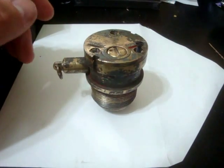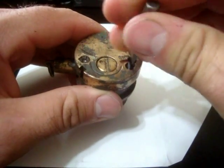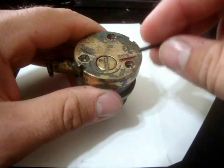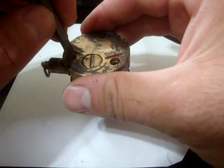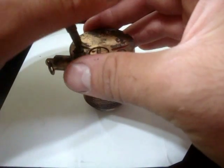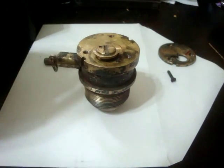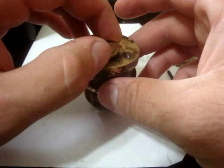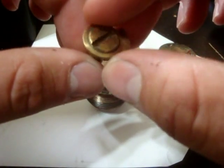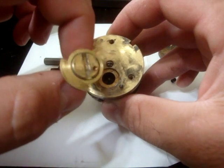Take off the screws on the top and you'll see it's really nothing spectacular. It's just a plate, and this is the original paint on it. You can see a little spring in there. It just turns and is stopped by that little pin there so it doesn't go past where it's supposed to.